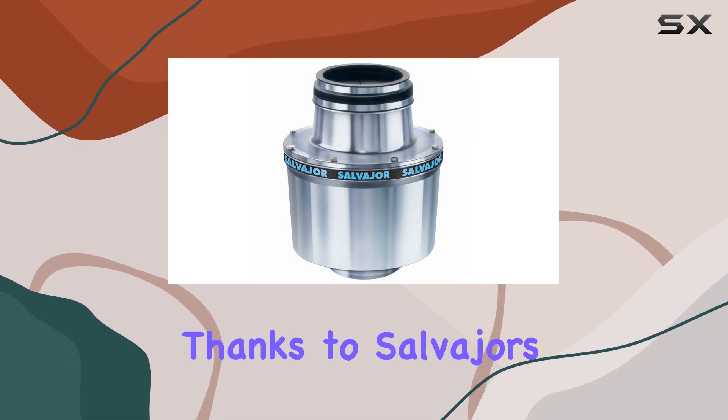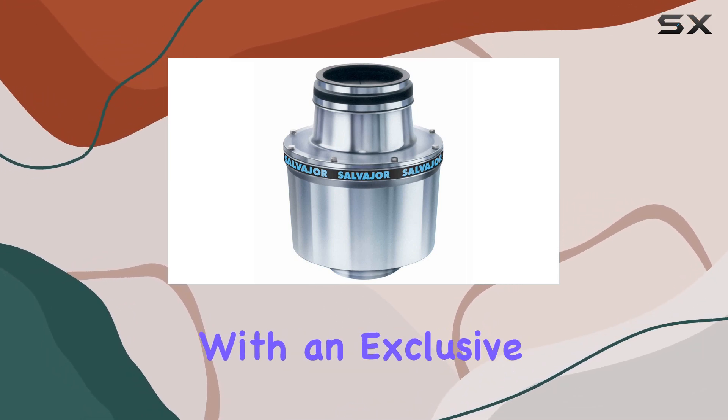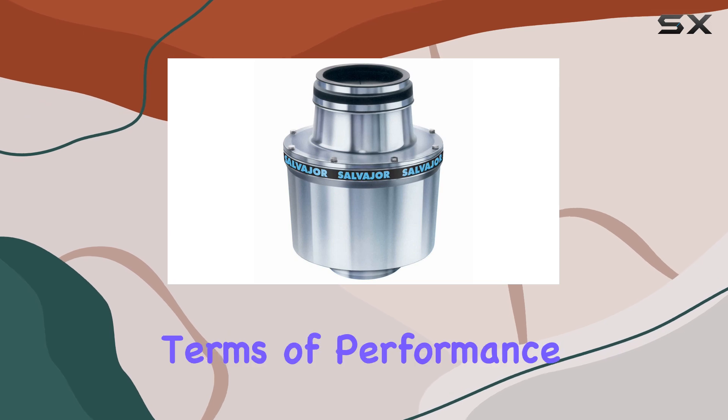Installation is a breeze thanks to Salvajer's adapter kits, which allow you to replace any other disposer on the market with ease. And with an exclusive one-year full replacement warranty, you can rest easy knowing that your investment is protected.